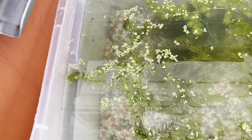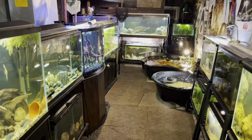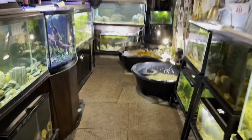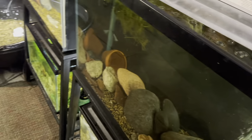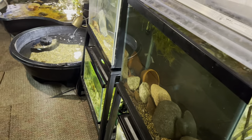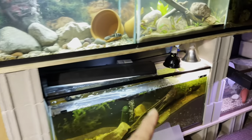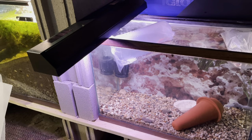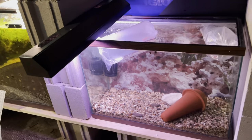We're back in the fish room — I'll give you guys a little walkthrough. I just came down here turning some lights on. I've got something cool to show you in this tank right here. Let me turn this humidifier off so it's not so loud.